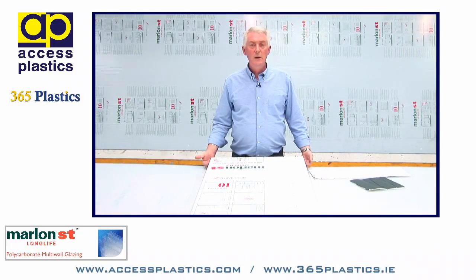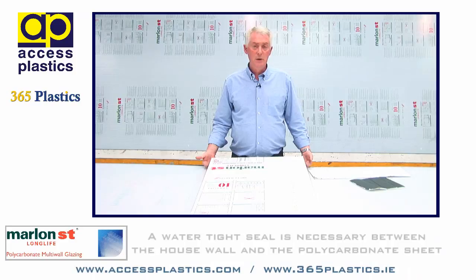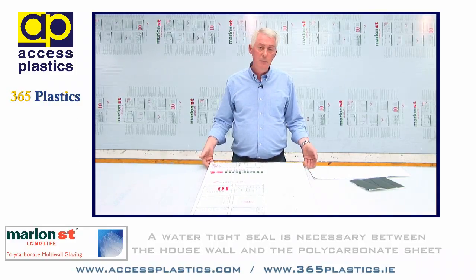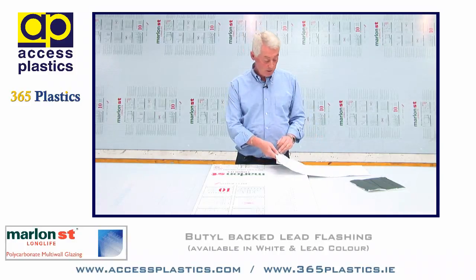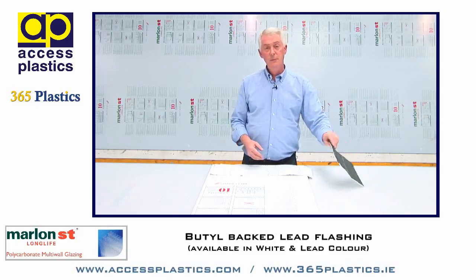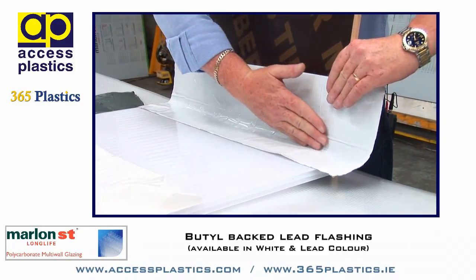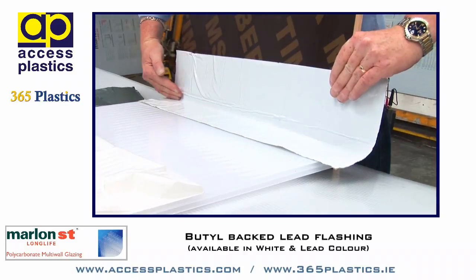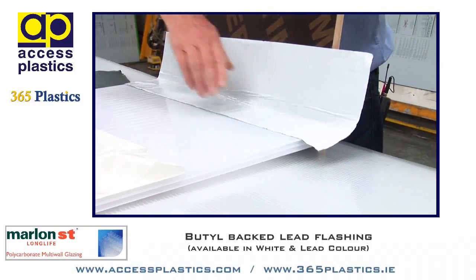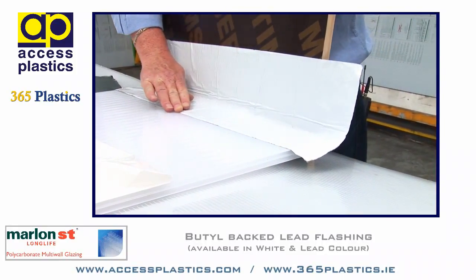When the sheeting is in position and the roof is almost completed, it is necessary to achieve a watertight seal between the wall of the house and the multi-walled polycarbonate sheet. This is achieved by using a butyl backed lead flashing, which is available in white or in lead colour. It is very easily adhered to the sheet and to the wall, and with the butyl backing it makes it a very simple process, as opposed to having to chase the wall using standard lead.